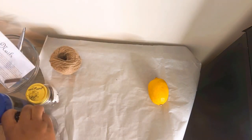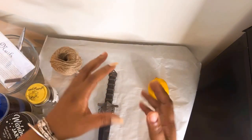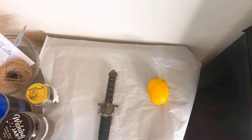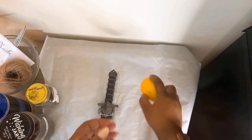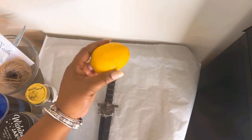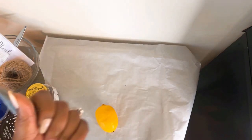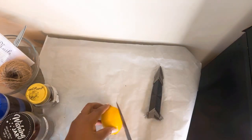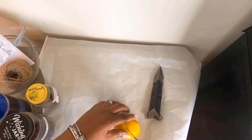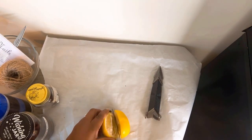I'm going to put something down — this is just parchment paper — so whenever I'm done with the ritual I can gather everything up and throw it out in one. So you're going to cleanse the lemon within the incense smoke. Cleanse your lemon within the smoke. Then you're going to cut it in half, and when you're cutting it in half, please state your intentions in your head.